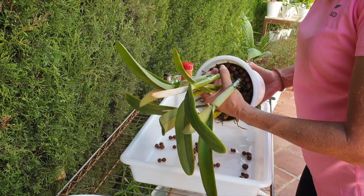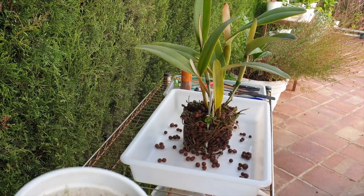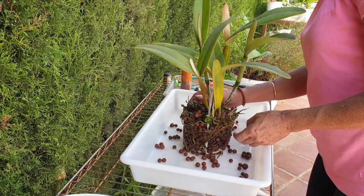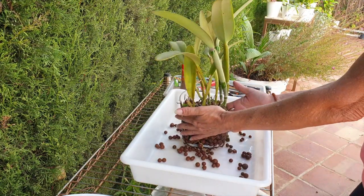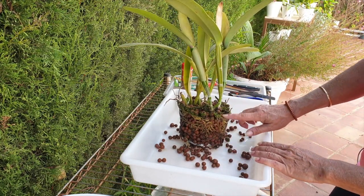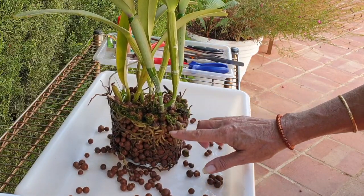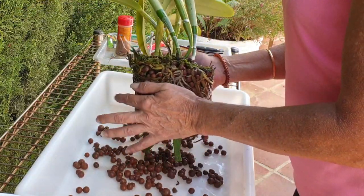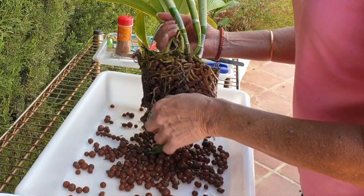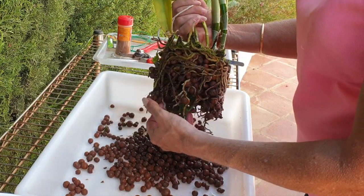She feels quite pot-bound but she's not - yay! So we'll just loosen off the top and let's see if we were right. We've got some great root growth down here, and I shall just start to dislodge all the lecca, which is coming off relatively easy. That tells me that there's dead roots in the bottom - yep, here we go, you can see all the mush.